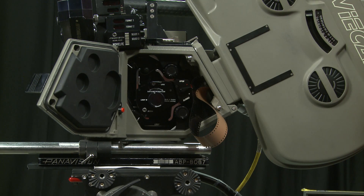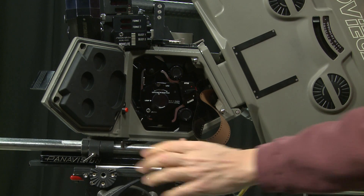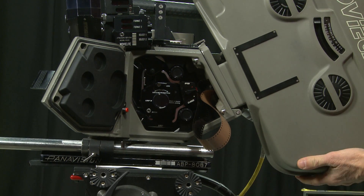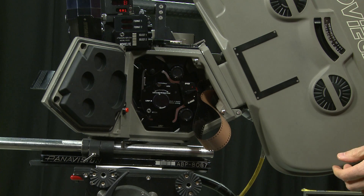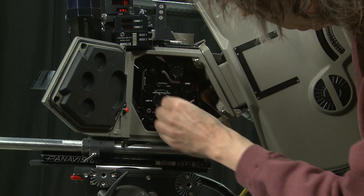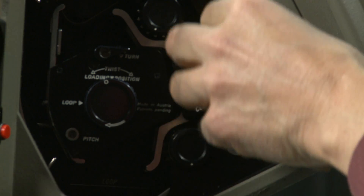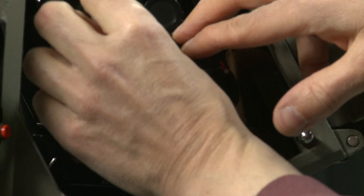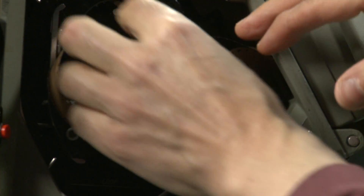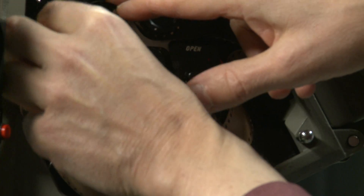Very gently place the magazine down onto the bottom bar and lock it in place. Only when you pull that lever across is the magazine safe — it is now safely locked on and won't come off. Now to load the film in the camera: open it up and follow the actual lacing path.